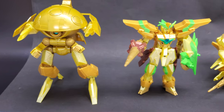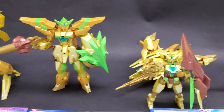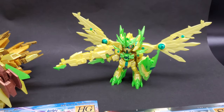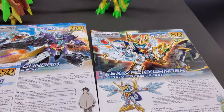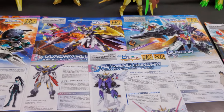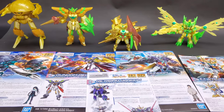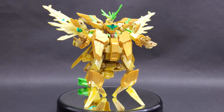Hey guys, welcome to another GunplaTV review. This is Evan, and this time you're looking at the HG Re-Rising Gundam from Gundam Build Divers Re-Rise. This is actually a set of four different kits. Included in this box is the Eurovan Gundam, the EX Valkylander, the Gundam Aegis Knight, and the Wodum Pod. Each of these are from the same series, and just like in the show, you can take parts from each to combine them into the Re-Rising Gundam.